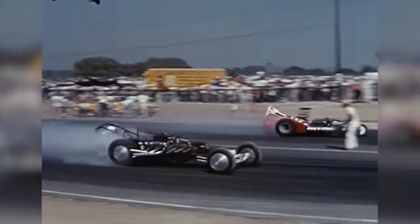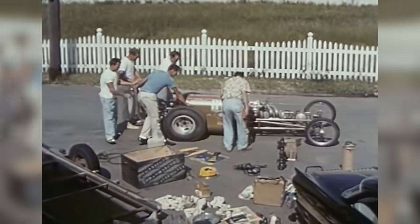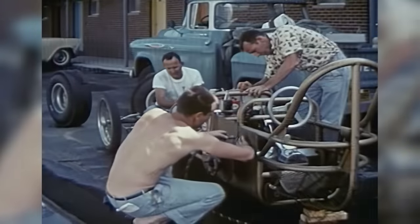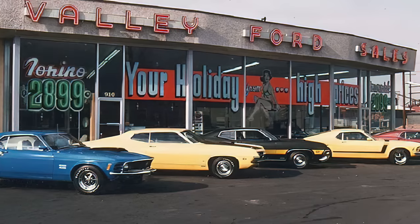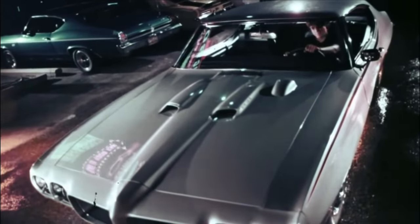In the early 1960s, the hot rod movement was in full swing. Drag strips were springing up all over the place, hot rods were being built in backyards and roaming the streets at night, and muscle cars were just starting to hit dealerships. Yeah, it was a great time to be a car person.